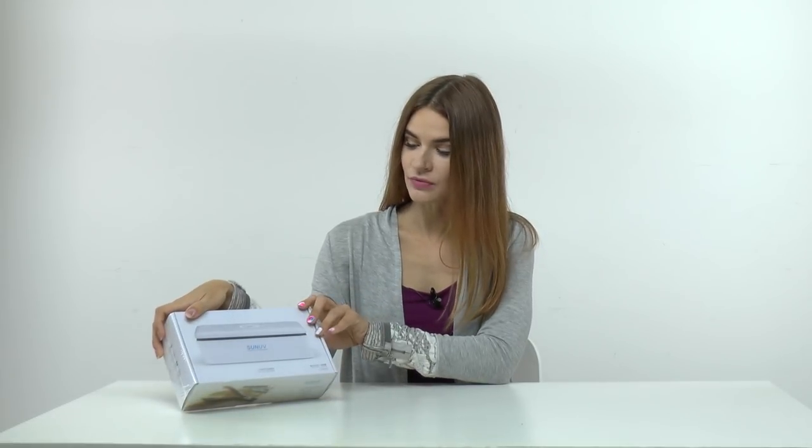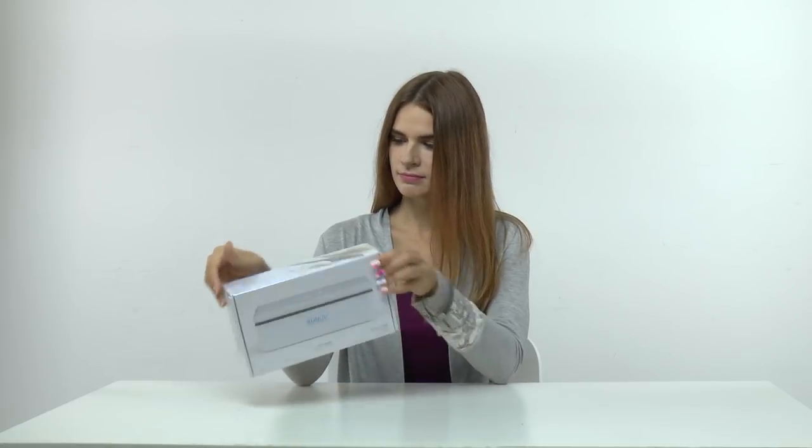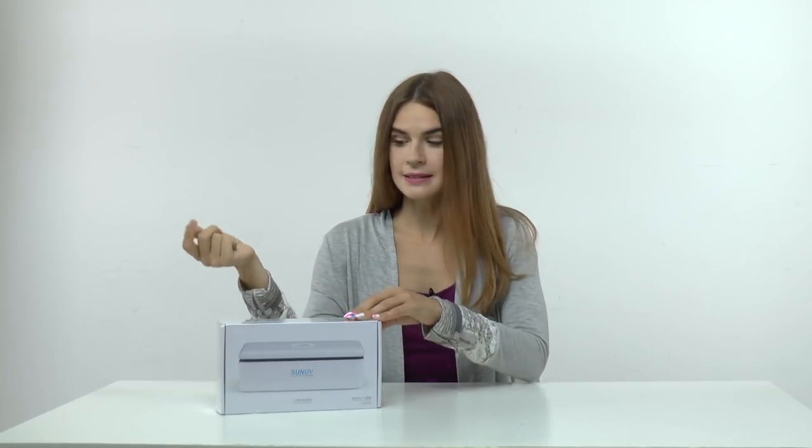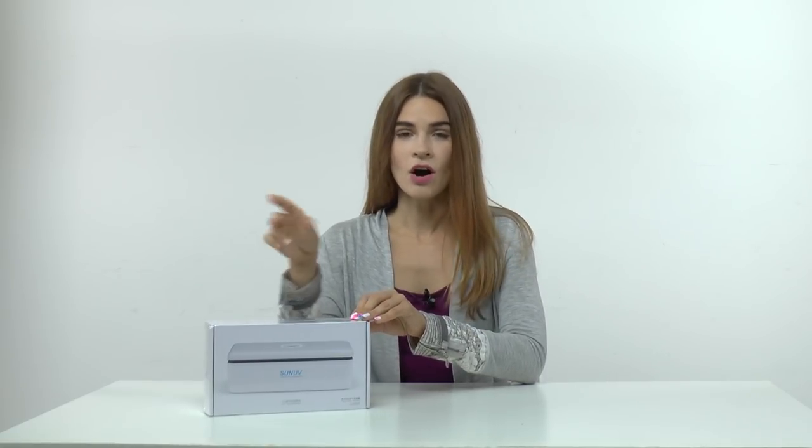Recently I received from Sun UV this LED sterilizer and it looks good — it's small and portable. But according to what I know and to the laws of my country, this kind of equipment is not really a sterilizer. To sterilize implements we need to use dry heat, autoclave, or a glass bead sterilizer.